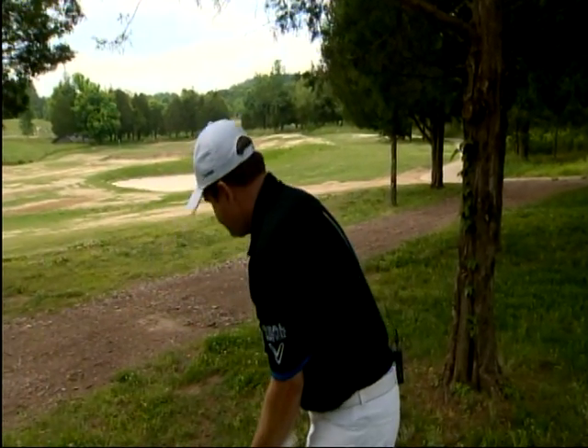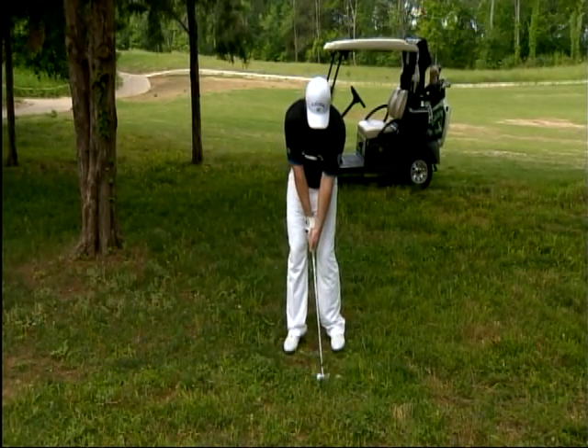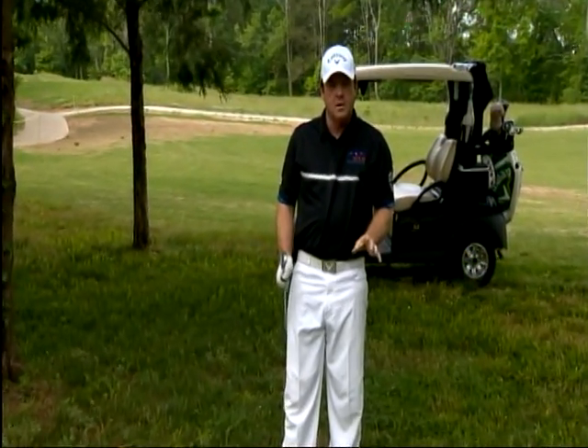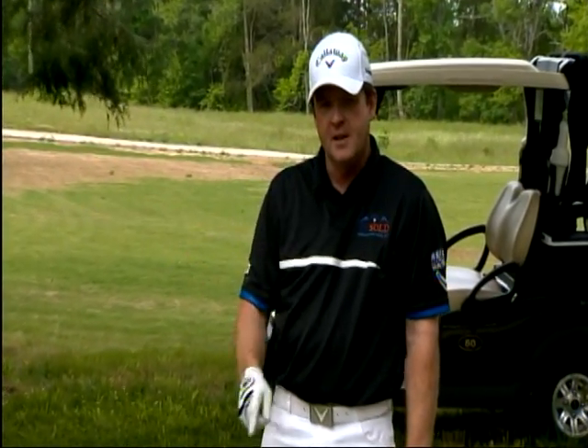So right now, I'm taking my 8-iron because my opponents think I'm out of the hole — but we're going to prove them wrong. I'm going to play it back in my stance just a little bit to make sure it comes out low, and make a three-quarter swing. When we're on the golf course and we make proper decisions, we can choose between pitching out in the fairway or playing aggressively. Making the right decisions lowers your score. I'm Virgil Herring, PGA Teaching Professional. Stay with us next week for another tip to improve your game.